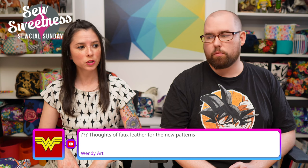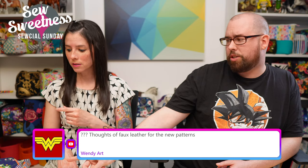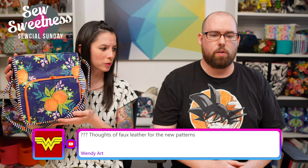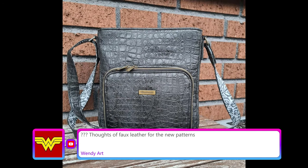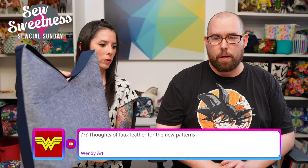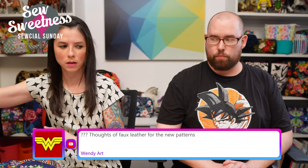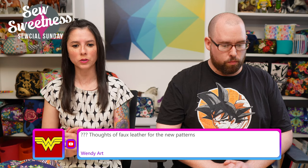Wendy asks about using faux leather for the new patterns. Danny showed a pick of Helena's bag which had leather and that's equivalent to vinyl. I'm pretty sure I saw testers use leather or vinyl with the backpacks and the wallet too, so it's possible for any of the new patterns.